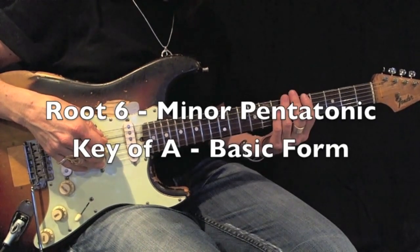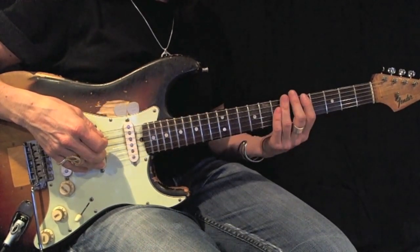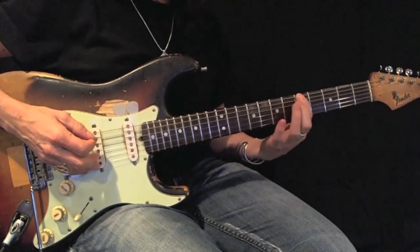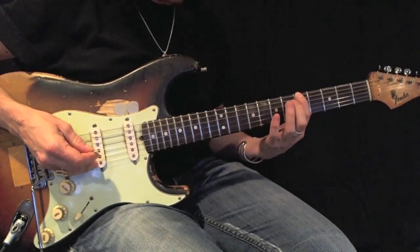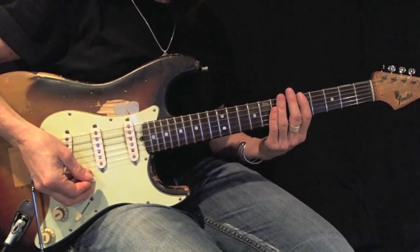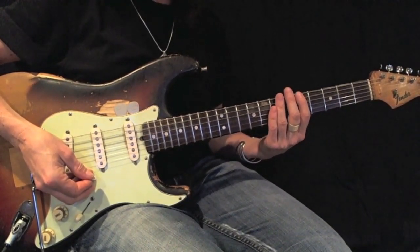Here's an example of an A minor pentatonic root 6 basic form. Here's my root. Play this back and forth using all down picks 12 times perfectly before moving on.